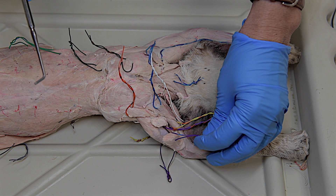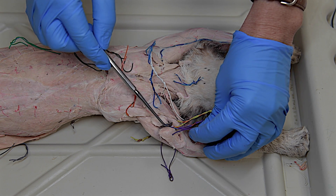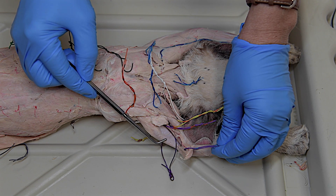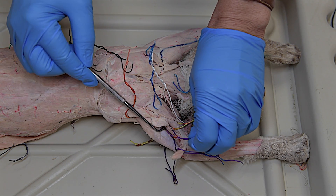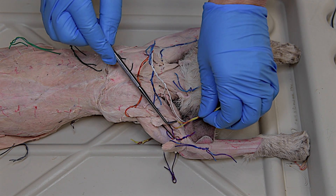The triceps brachii is a combination of several muscles. The one here is the triceps lateralis — you dissect that, cut it open, and flip it open. You'll see a very heavy muscle, which is the triceps longus. And then hiding in the middle, a very thin muscle, is the triceps medialis. Just above that is a very strong muscle called the brachialis.